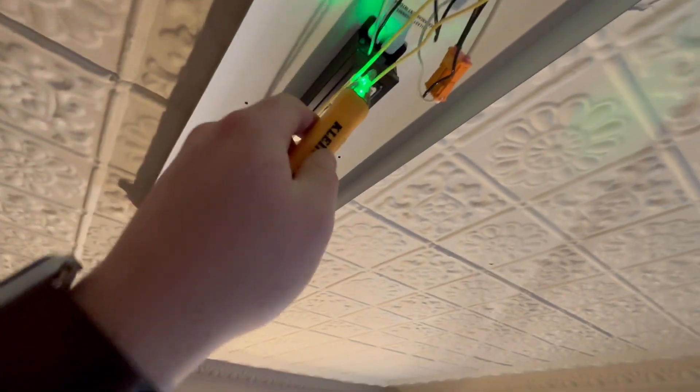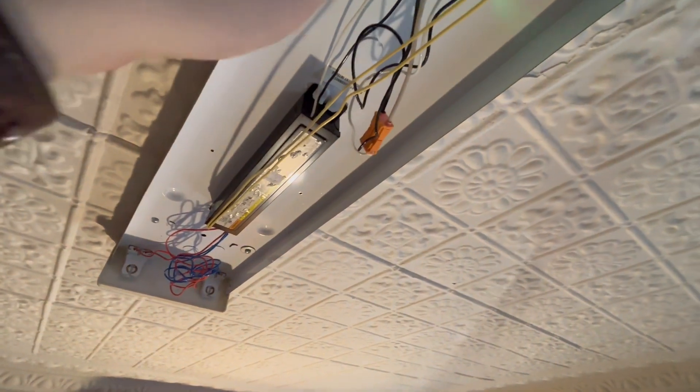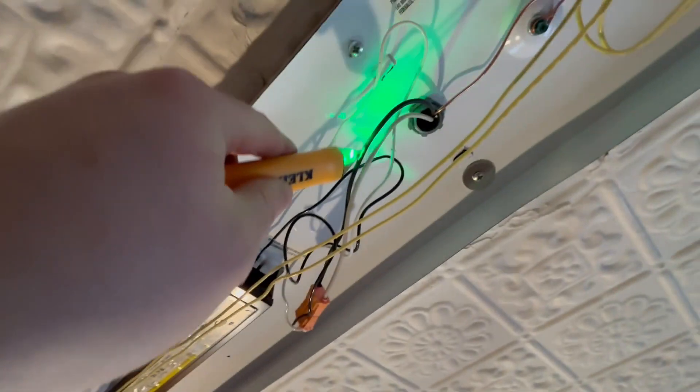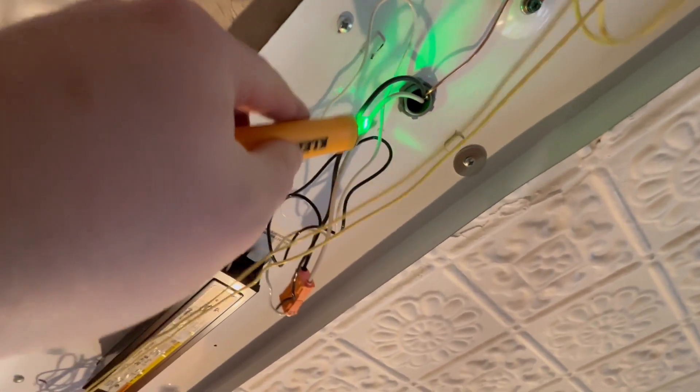Your very first step should be to make sure that there's no power on the fixture that you're working with. Get yourself one of these electric probes and touch every single wire and make sure that there is no power on any of the wires before you start. Now that we know it's safe, we can begin to remove the ballast and the wire.